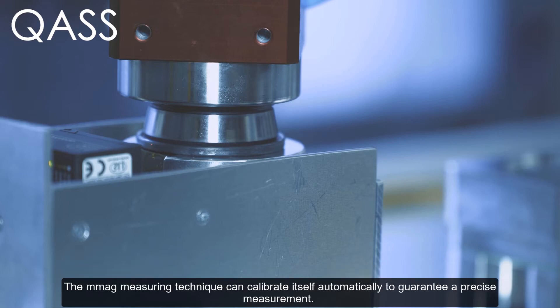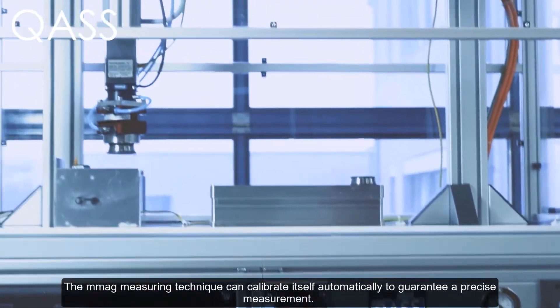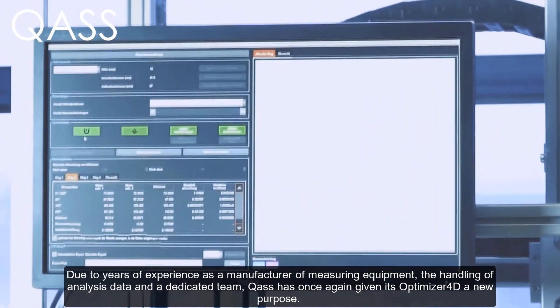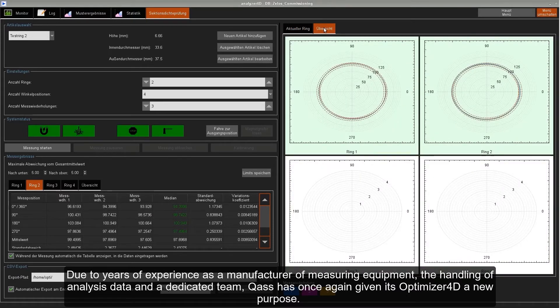The micro magnetic measuring technique can calibrate itself automatically to guarantee a precise measurement. Due to years of experience as a manufacturer of measuring equipment, the handling of analysis data, and a dedicated team, Quas has once again given its Optimizer 4D a new purpose.